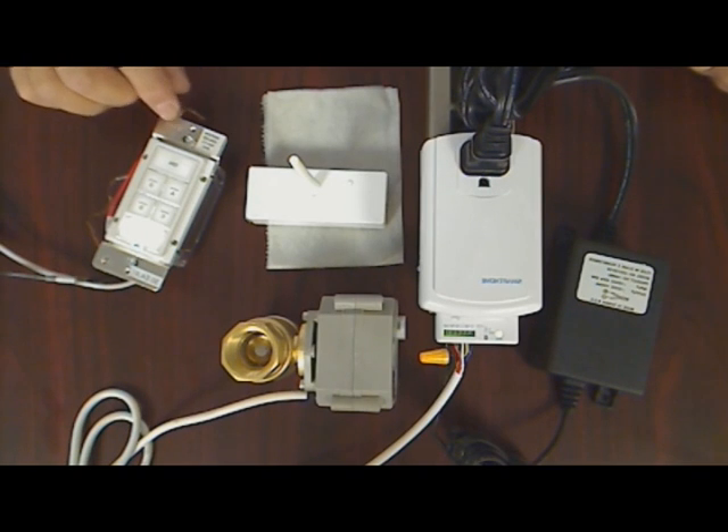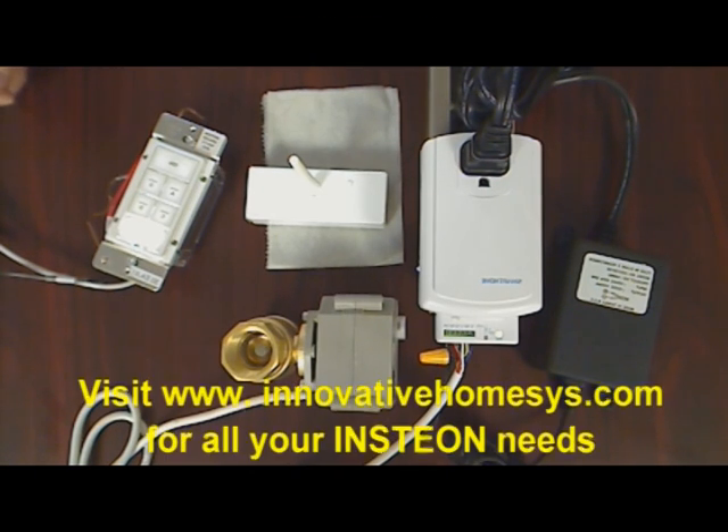You can also control the valve and all your other Insteon devices from your mobile device when used with a HomeRunner RBI or other compatible Insteon automation controller. As always, contact us if you have any questions about this or other Insteon automation projects. Visit www.InnovativeHomeSys.com for valves, IO-link, keypad, and all your other Insteon needs.